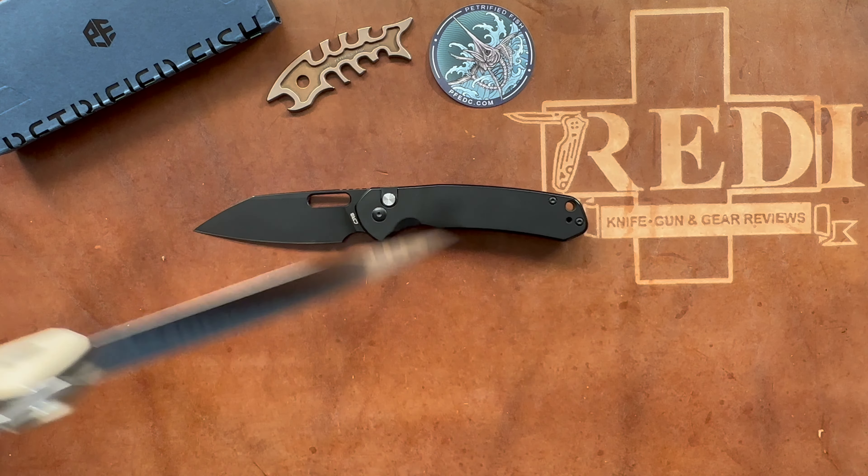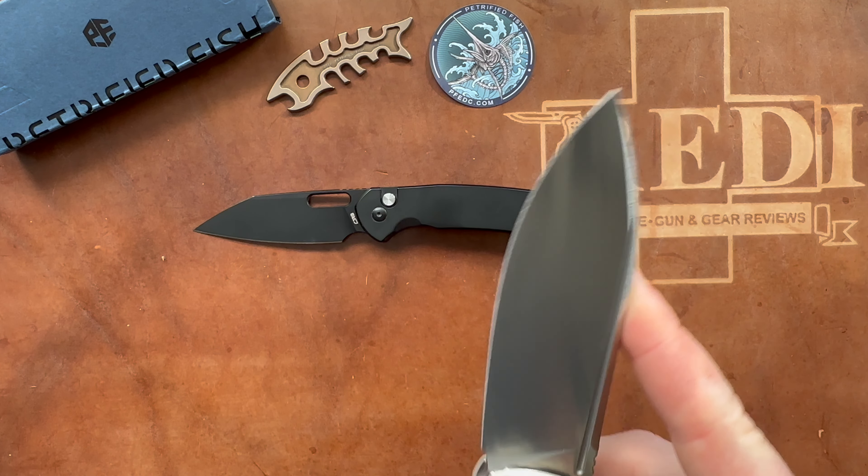Overall, a very interesting large folder from Petrified Fish with good steel coming in at 59–61 HRC as claimed, which is a solid hardness range for this steel. It's also very corrosion resistant — just a great knife. It could almost serve as a folding chef's knife with its broad blade shape. I'd also love to see a mini version of the Tummy — a little pocket rocket with the fuller and broad blade could look really cool.